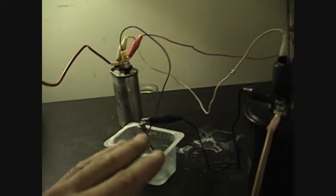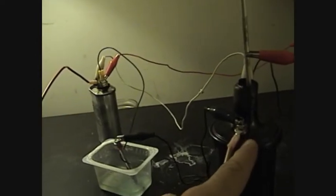Instead of going straight to the ignition coil off the battery, you go through a capacitor to the ignition coil on one side, and take the other one and go straight to the ignition coil. So you don't go straight to the ignition coil on both sides — one side does, but the other side will go through a capacitor.